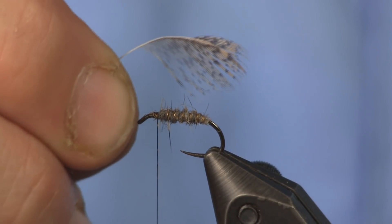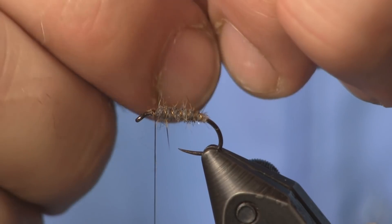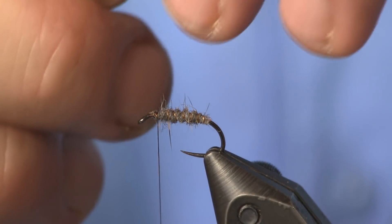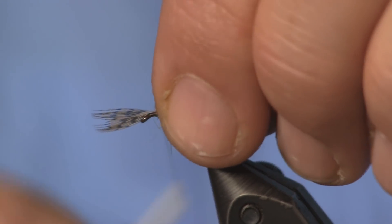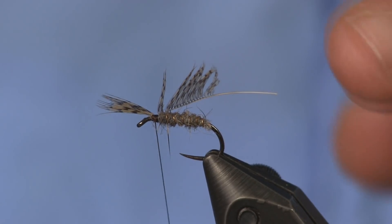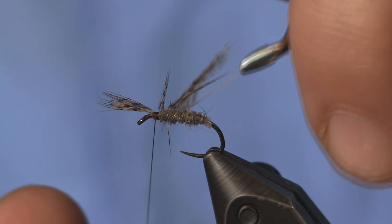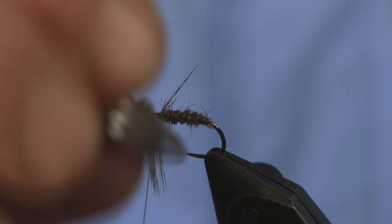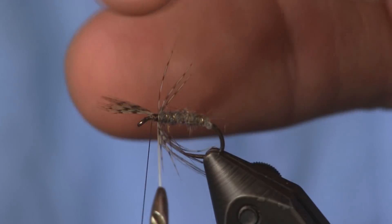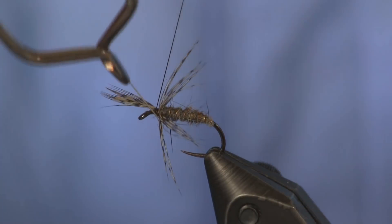Now you can see I've pulled off one side and left a little bit on the end — that's what we're going to tie down with, making a little tag. We'll tie that tag down right there behind the hook eye with just two or three tight wraps. I'll leave the tag sticking out while I wrap so it doesn't pull out. Then I'll take my hackle pliers and make about two wraps. We want this really sparse on the hackle — about two wraps is all you'll get out of it, and that's perfect. Then we tie it off.